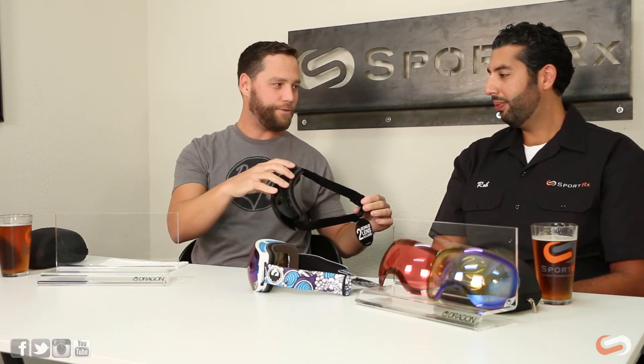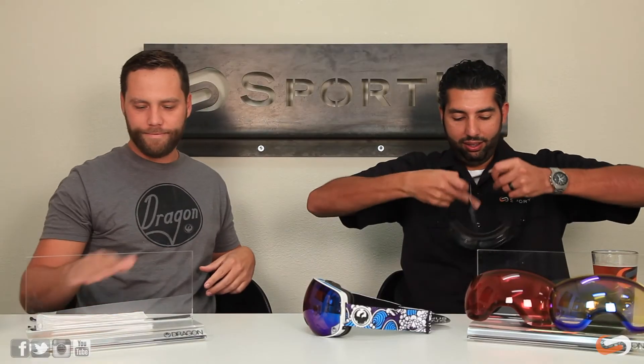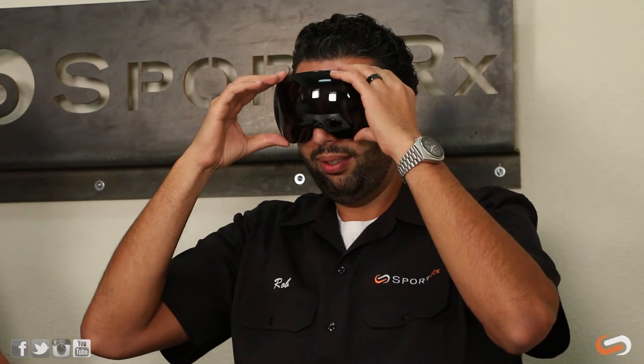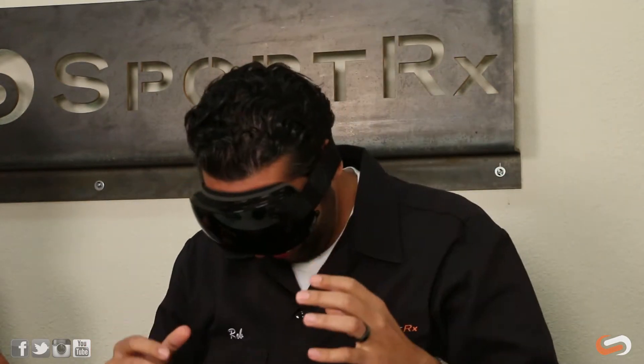Might be one of the easiest systems out there. Rob tries it while wearing the goggles — unlock both sides, and the lens comes off. The key here is that it's the fastest and most secure lens change system on the market. A lot of systems are fast but not so secure, but Dragon can confidently say this one is very, very secure.